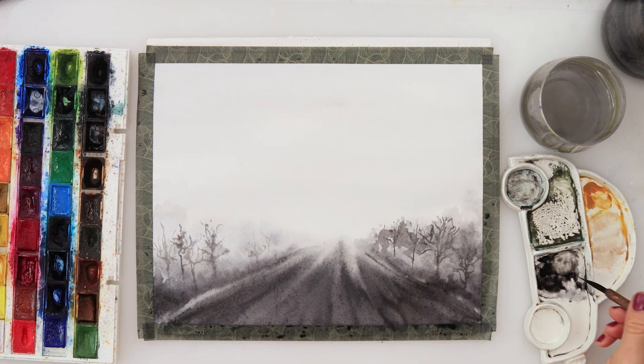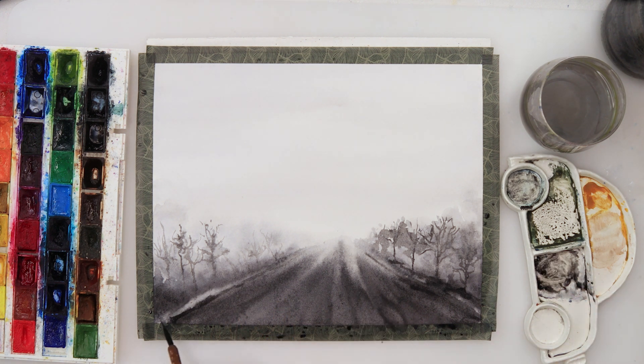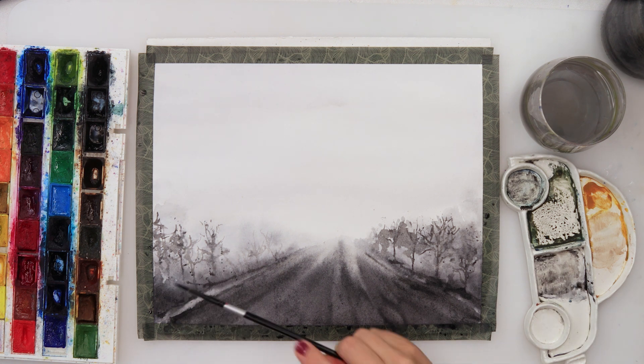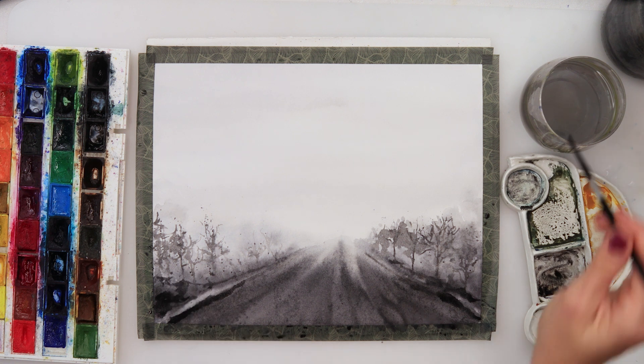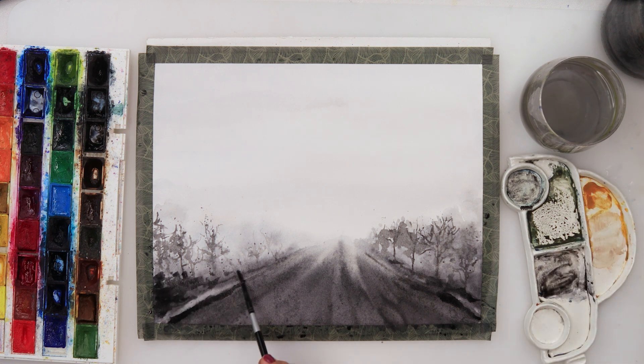Same thing on the other side — adding layers and details here and there, and a little bit of splatters with black, because we love splatters! The darkest colors go closest to us, so make sure your road, bushes, and trees are darker as they're closer to you and lighter as they are further away.